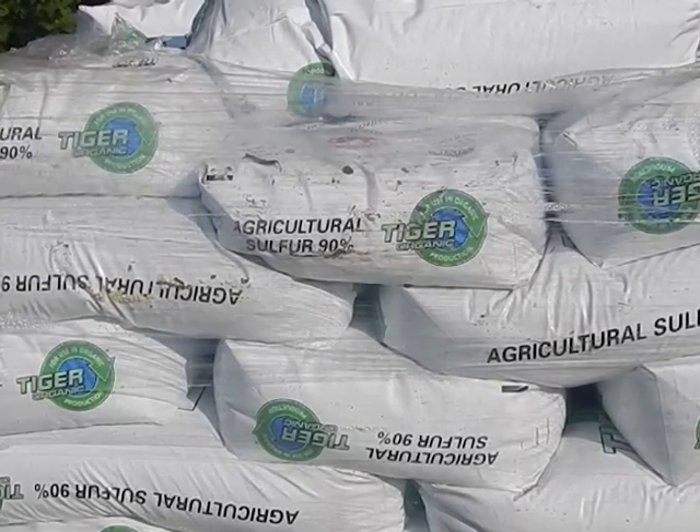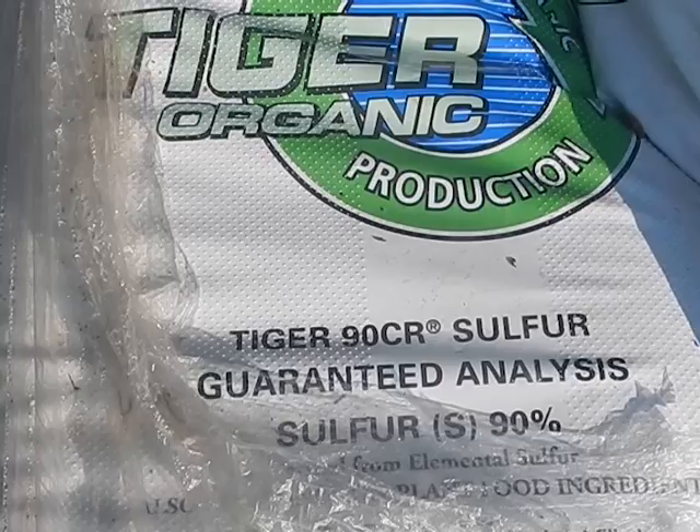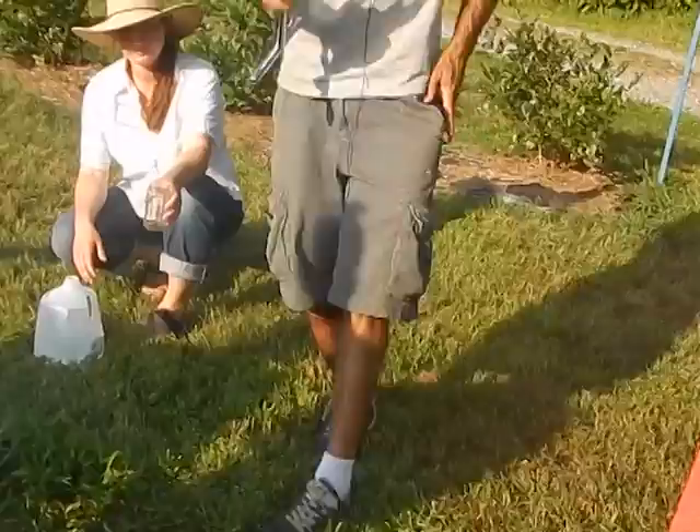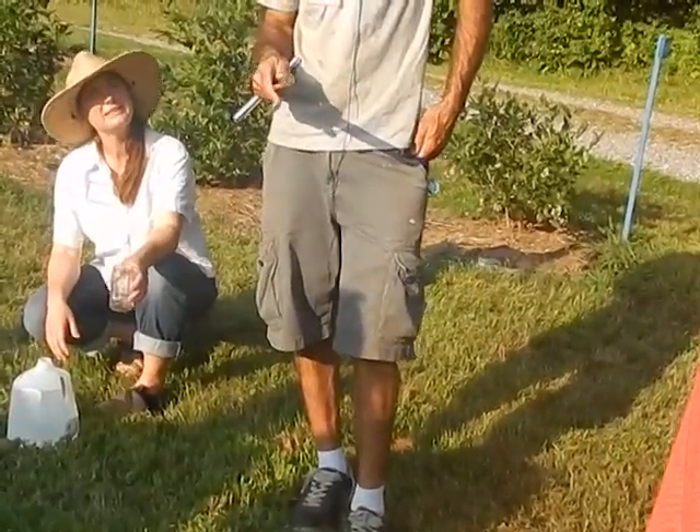We are acidifying the soil. If you're talking about land preparation before you even plant a bush, acidify your soil while you're conditioning it to make it weed free.